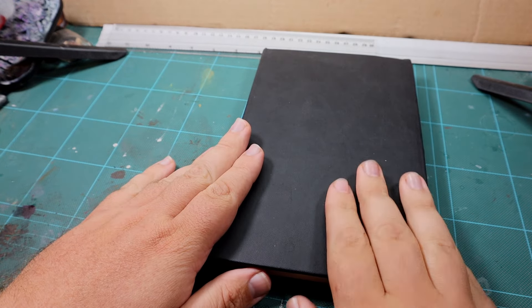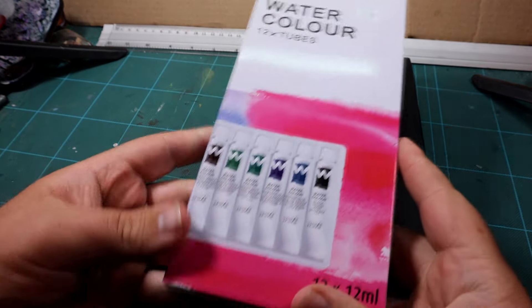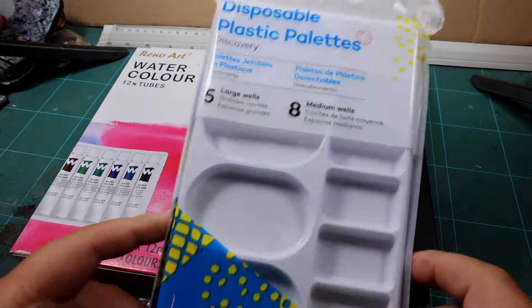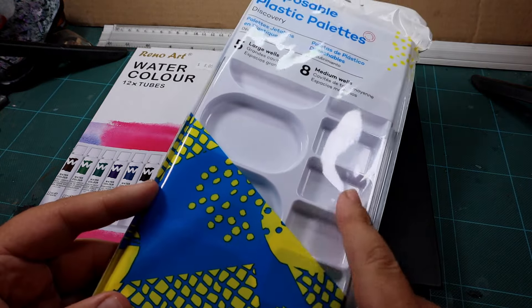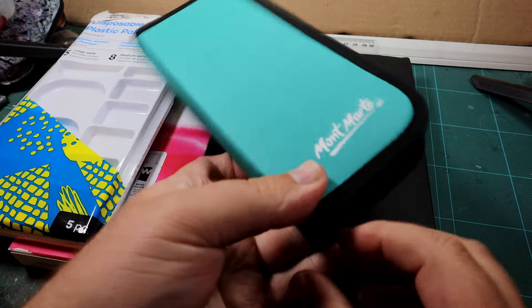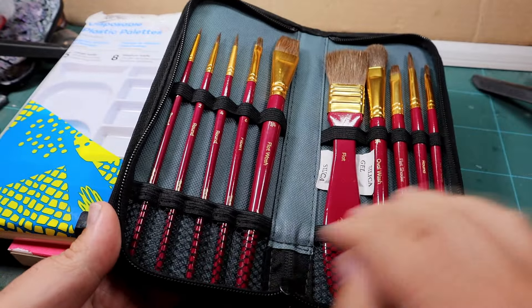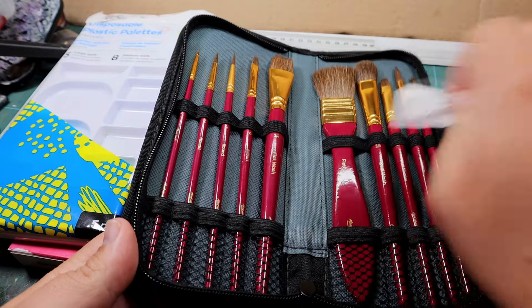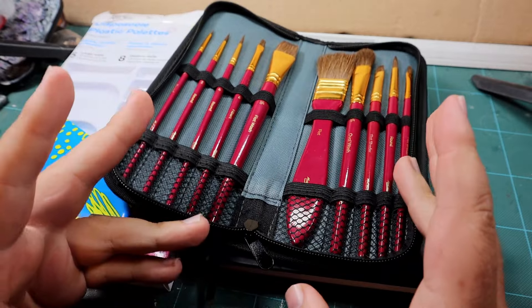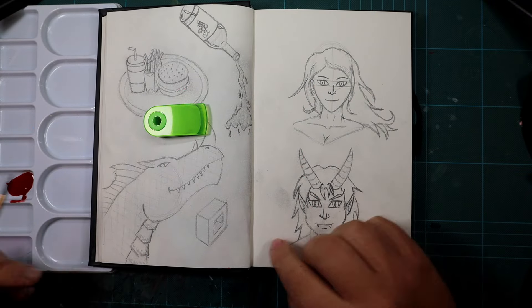In today's video I'm going to be continuing my art journey and using a new medium for me: watercolors. I've never used watercolors before, so I can't wait to give this a try. This video is going to be all about me learning how to use watercolors. I've also brought some palettes to mix colors, and some watercolor-specific brushes — they feel a little bit softer. With all that, we can test out these new things.